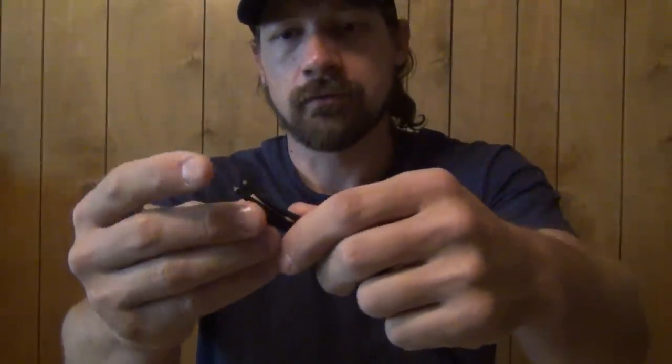Hello everybody, welcome back. Jiu Jitsu 2000 here today. I'm coming at you with an interesting video. Today I want to talk about paracord. This is a video I've been wanting to put out for quite some time. I had a lot of knowledge in my head, a lot of things I wanted to talk about, and also some knowledge from things I've read online or out of a book somewhere.